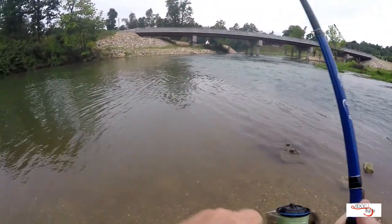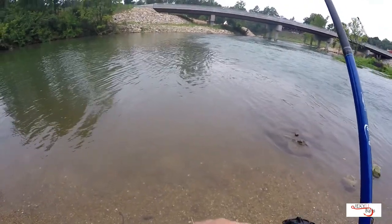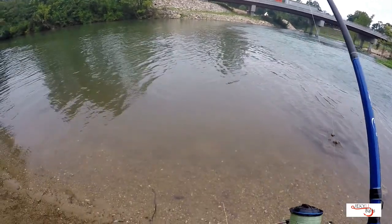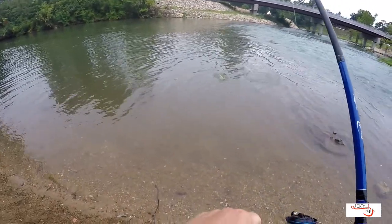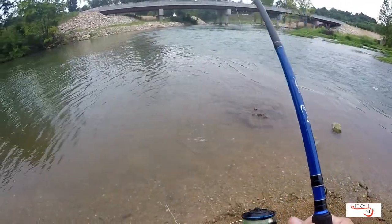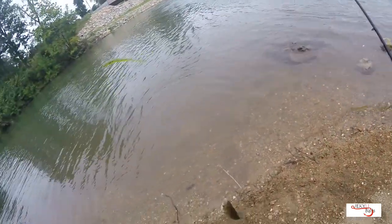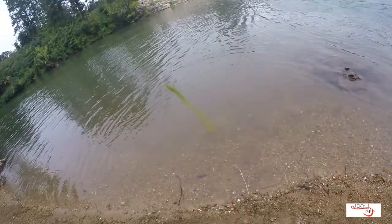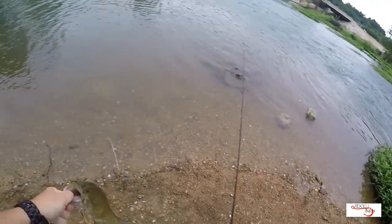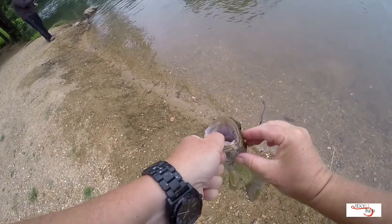There we go — it's out in the current so it's hard to tell how big it is, but it's taking a little bit of drag. This finesse setup is so light it could be a quarter pounder — but it's a decent fish. Anytime you get a little break in this Arkansas heat. Right in the top of the mouth — look, he spit out a sculpin! See? Yep, right there.